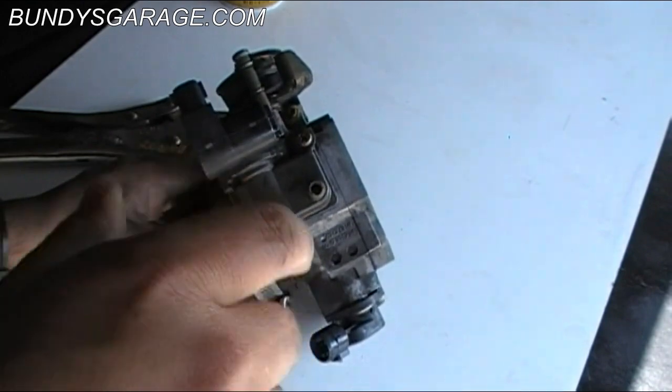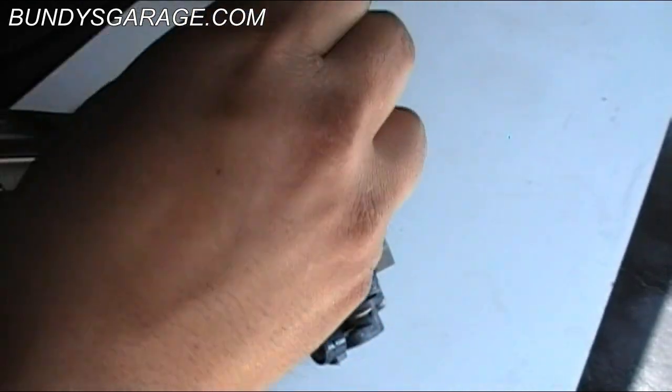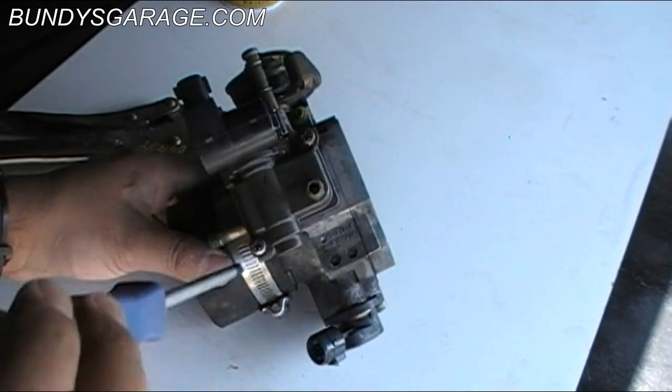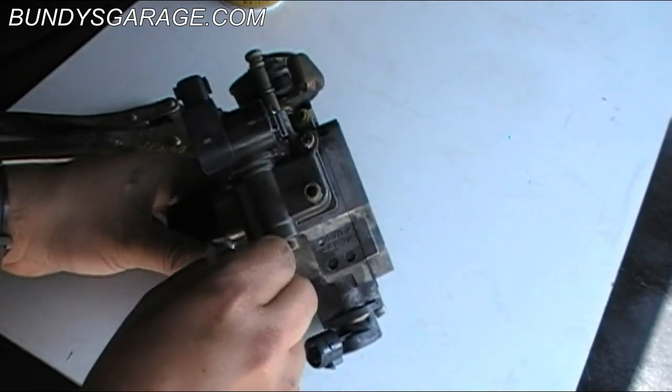That's what you guys are going to need to do. I've read stuff online where people clean these things out, and you can definitely do that. But I actually just went ahead and bought a new one off of rockauto.com. It was like 66 bucks with shipping.